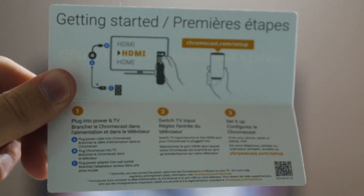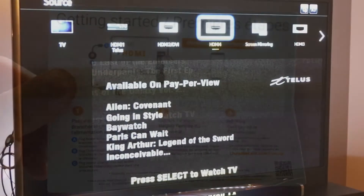From there this is the whole setup process. Basically plug it into your TV, switch the TV to that input. My TV actually switches directly on its own, and then you set it up. So let's see how it actually goes.